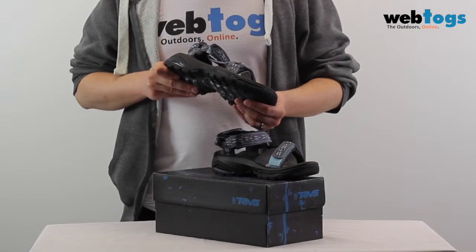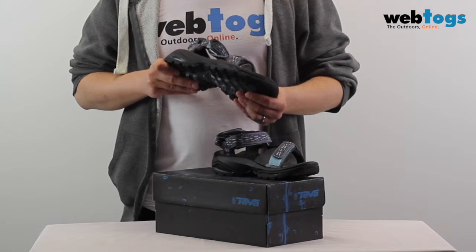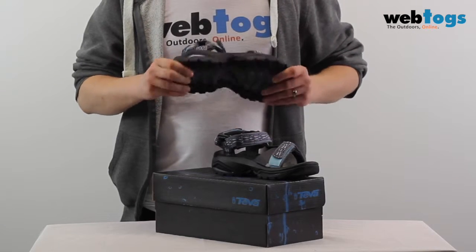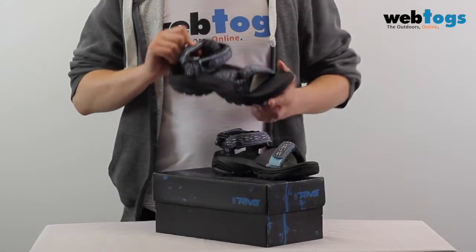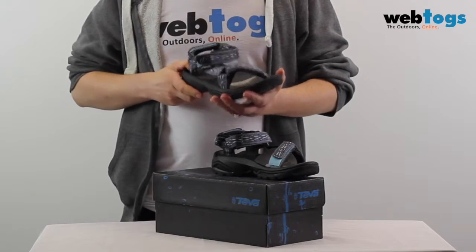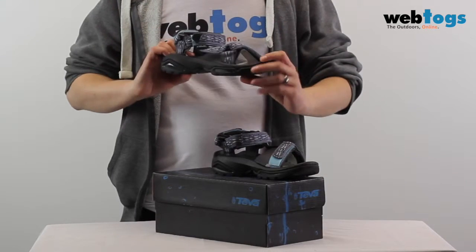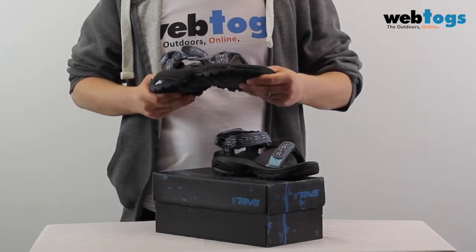The Terra Fi 5 Women Sandals deliver reliable comfort thanks to a shock absorbing shock pad heel and a secure three-point adjust harness that offers a personalised fit. Team this with their Microban antimicrobial treatment and you have a comfortable, reliable shoe that stays smelling fresh even after your most challenging adventures.